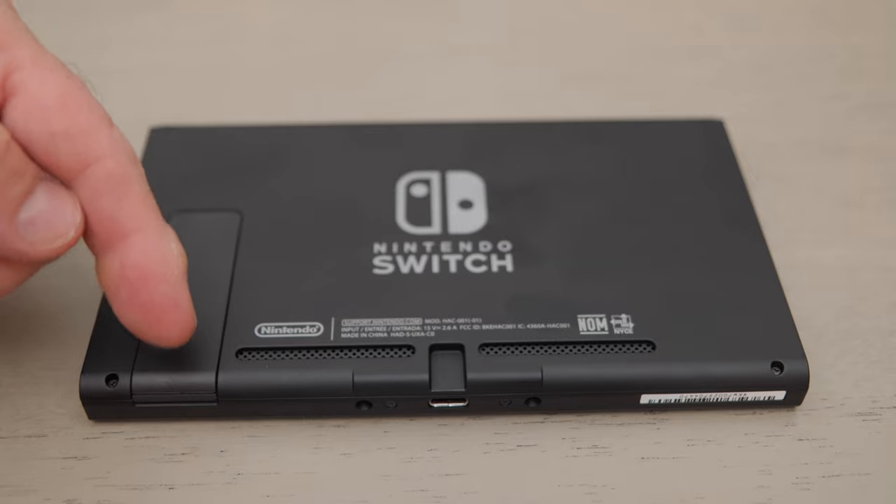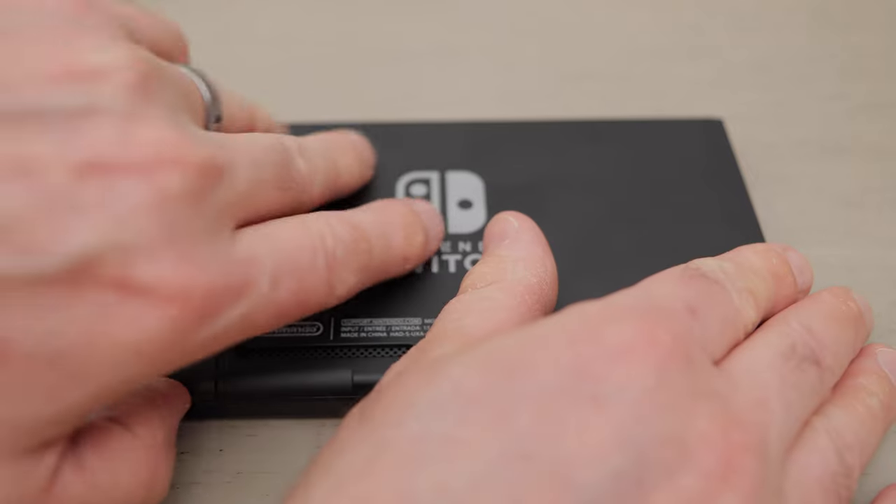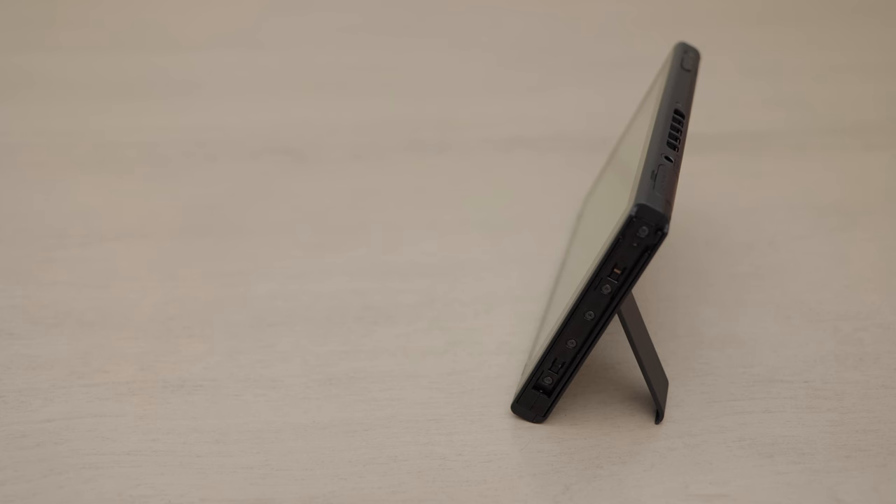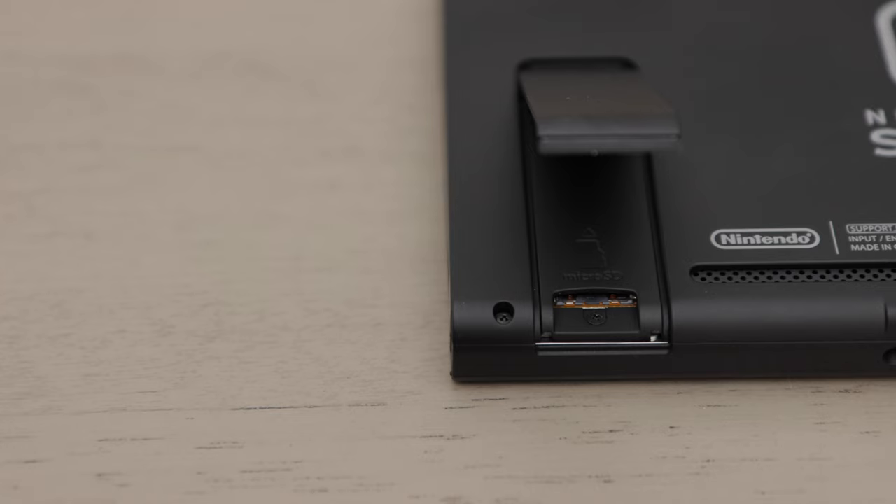On the back of the console, you'll see a stand that you can pop open. Then, like a picture frame, you can use it to stand the console up. Under the stand is a micro SD card slot. If you purchase a micro SD card, you can place it in this slot and inexpensively add a lot more storage to your Switch.